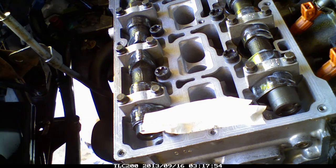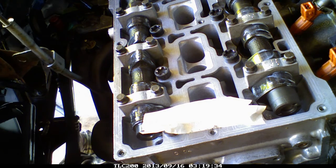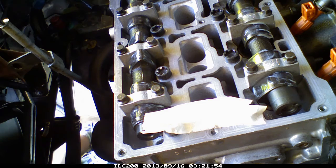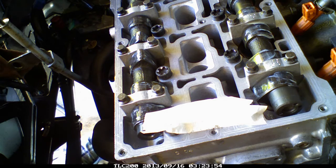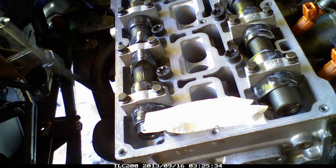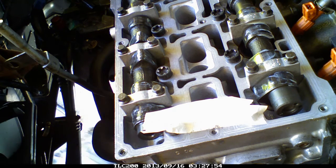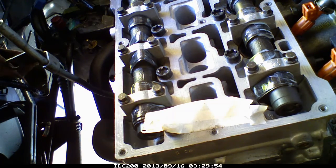Once you've used your centre punch and tapped into the top of the bolt, grab your drill and with your drill bit drill into the centre punch mark. This could take two or three or four goes — don't panic if you don't get it on the first go. Drill in a little bit depending on the size of your hole, and then you're ready to use the tap tool.